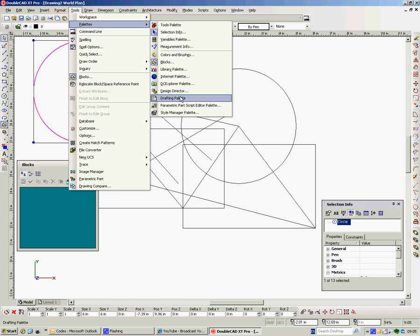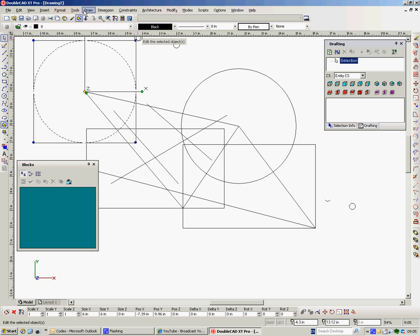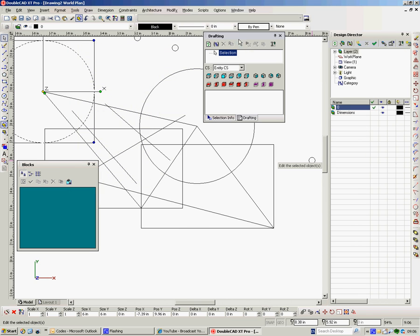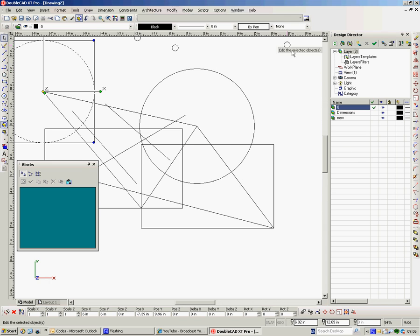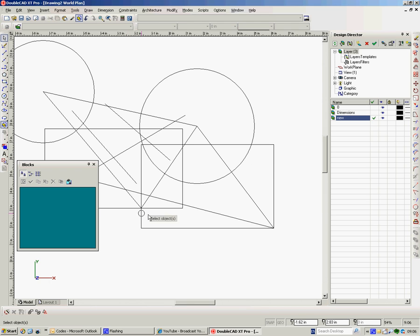Design Director, or the Drafting Palette — maybe. You just have to look around these things and see which ones you use all the time. But the Design Director is probably more of use, because you can change your work planes and your layers. Layers are really the most important part. You can add layer templates and layer files, and this is where you bring in new layers. So if I want a new layer here, I can say OK and manipulate my layers from here. If I want to work on the new layer, I simply click on there. If I want my default layer to be invisible, I click onto there and it's invisible.